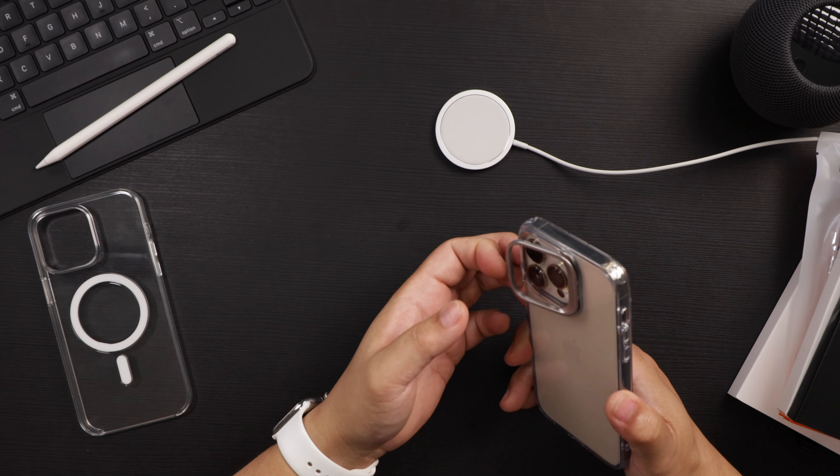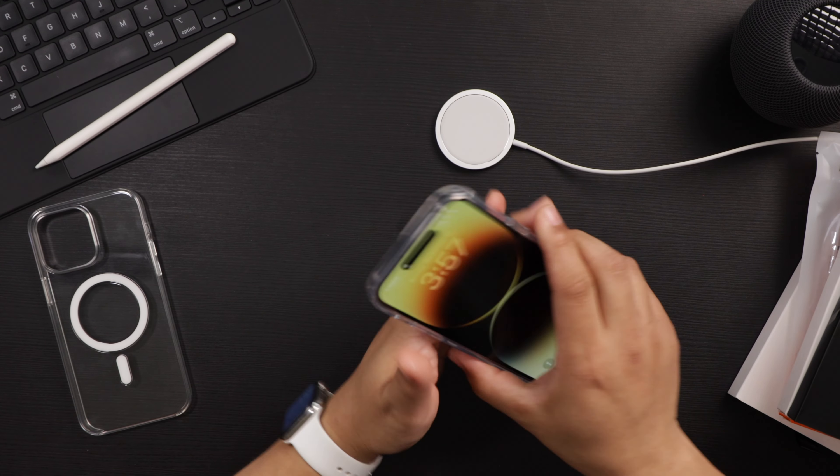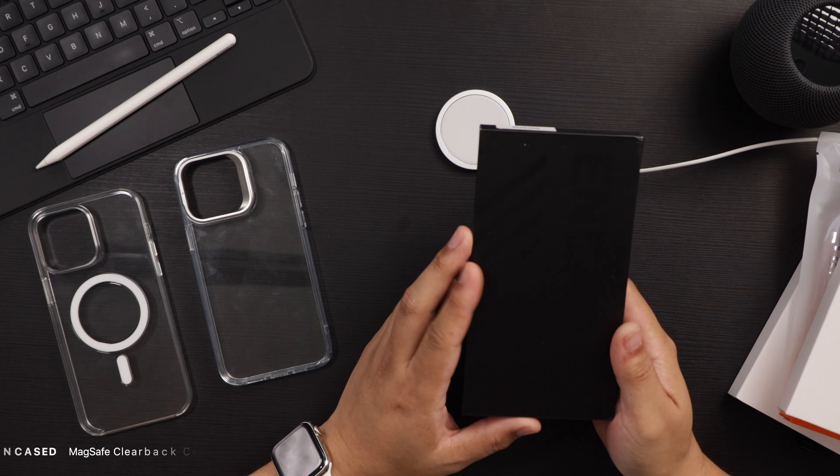It's a nice case from ESR, and I really like it — especially this integrated kickstand and the way they incorporated it into the case. Cool stuff.